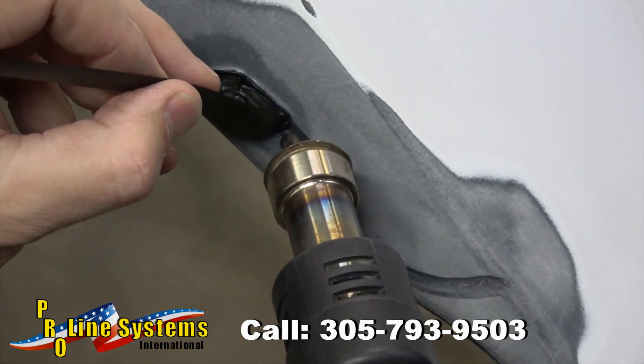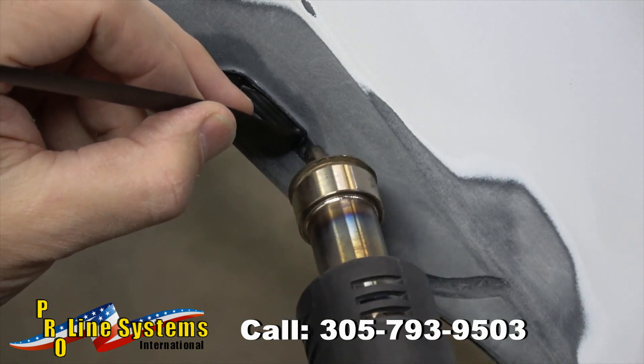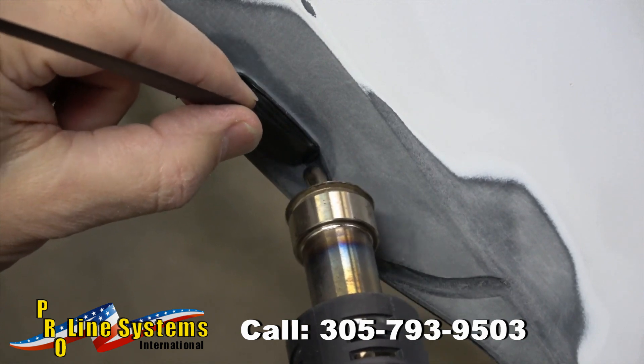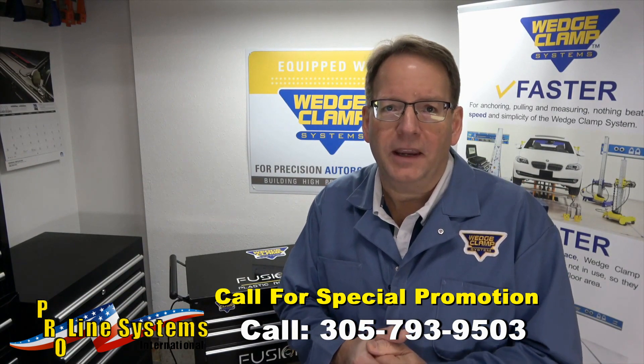By precisely controlling temperature at the wand, we're able to maintain the perfect melting point between the base material and the welding rod. We don't overheat the plastic and produce toxic smoke, and in turn, ultimately restore the plastic back to its original state.